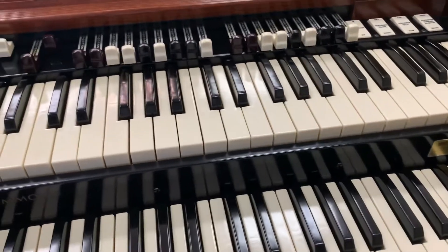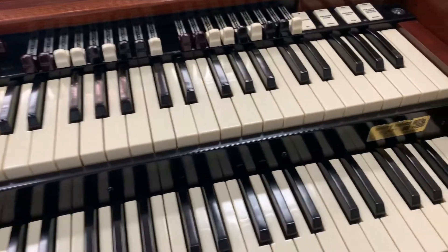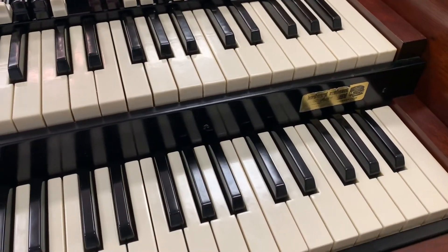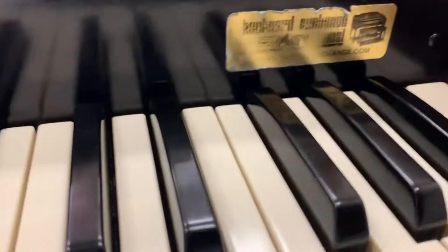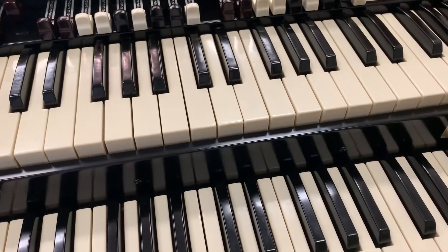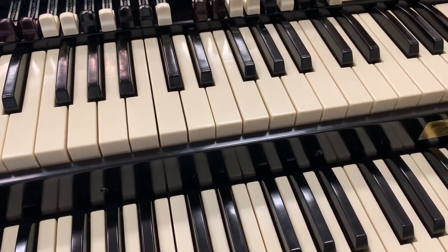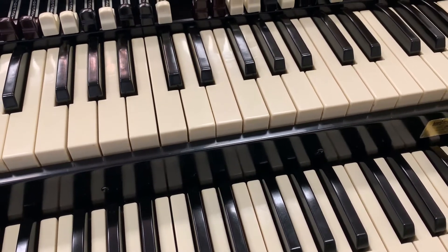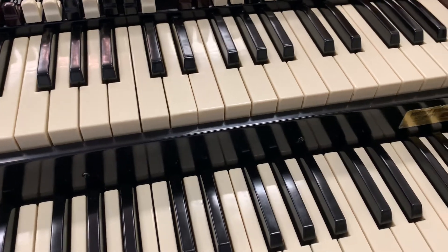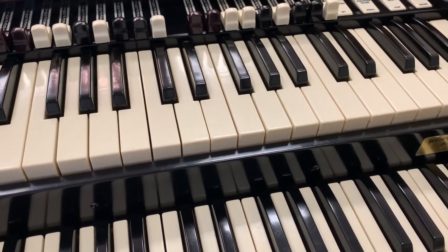I'm here at Perfecting Zion on the organ, and it sounds like the high speaker is not producing right. There's definitely something wrong in this bottom keyboard, I don't know what's going on.